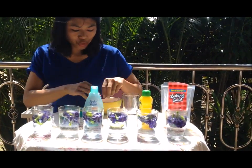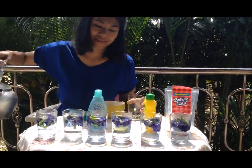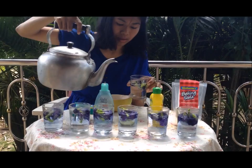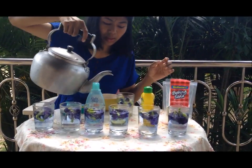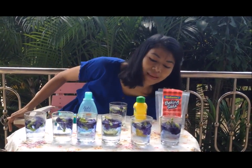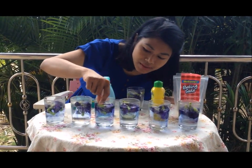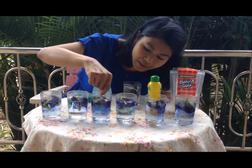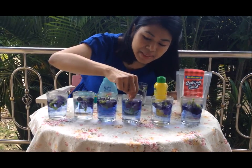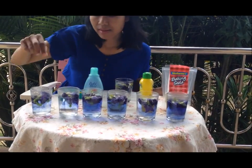I should also have the control set. This is my control glass. The beautiful blue color is starting to come out more and more now. This beautiful blue color is the anthocyanin substance, which is very sensitive to pH.